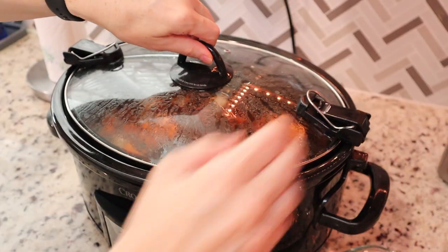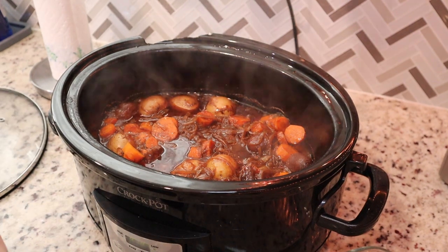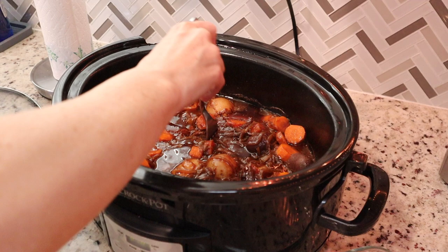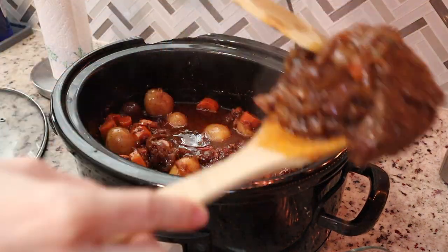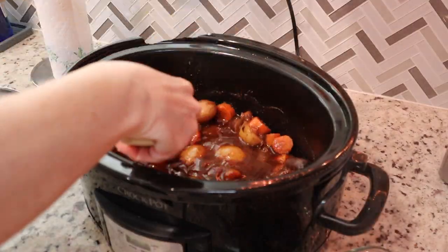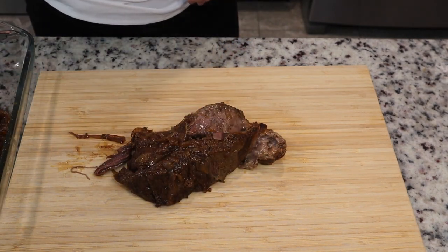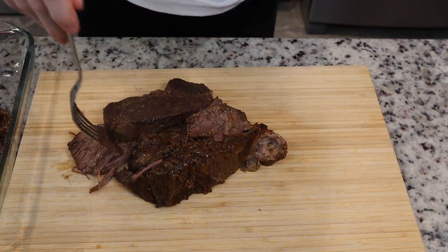The pot roast has now been in the crock pot for about six and a half hours. You want your potatoes and carrots to be fork tender — I'll test that here. Then pull out that roast; mine is falling apart, which is exactly what you want. Go ahead and shred it, remove all the fat, and get all that gristle out — you do not want to bite into a piece of fat or tendon.